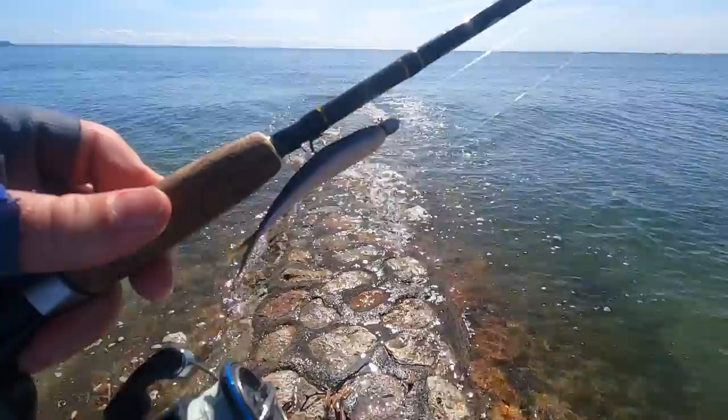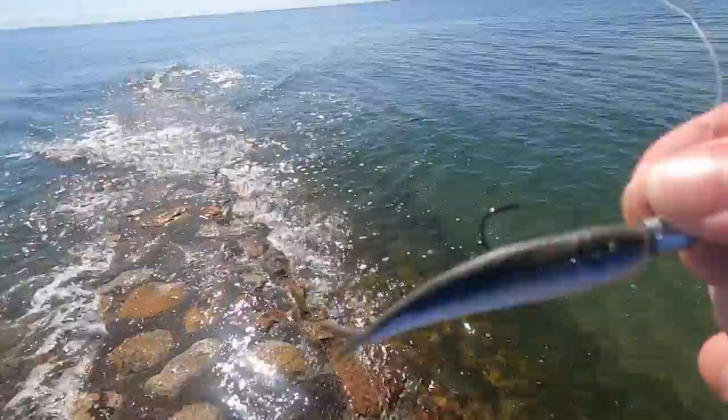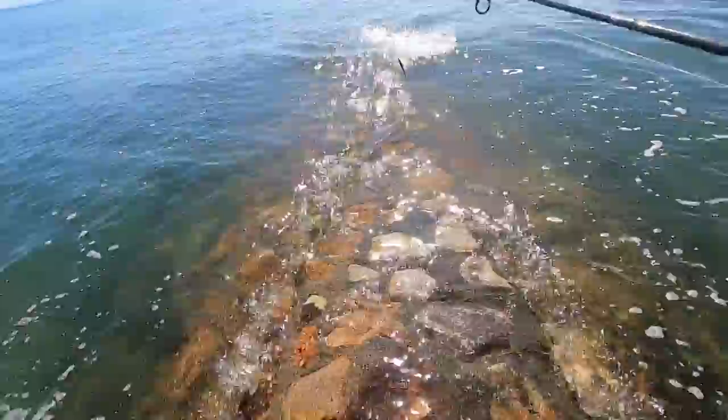I'll rig one of those up and go start casting. The trick to these lures is just rigging them up really straight so they swim well. I normally test them so I can see that it's swimming really well. Let's go out and have a cast.